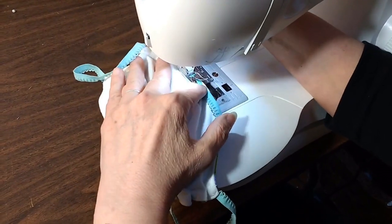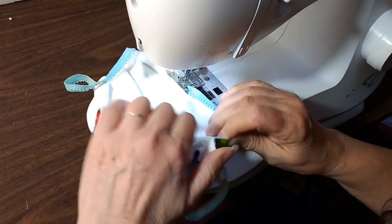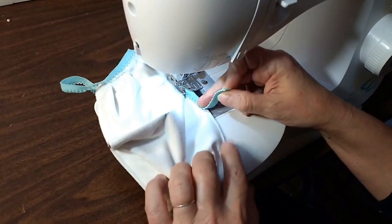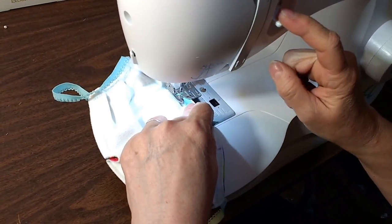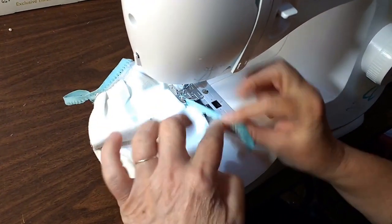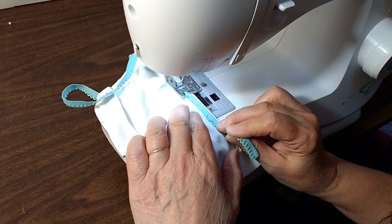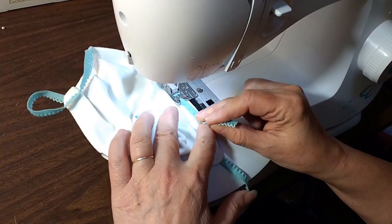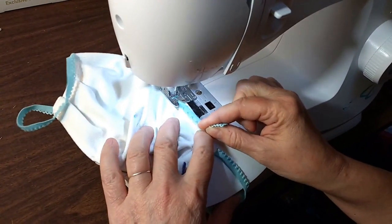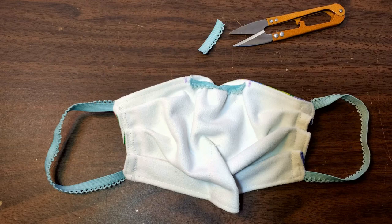Go to your sewing machine and place the elastic on the first mark. Put the needle down through the fabric, through the elastic and the fabric, and do a quick forward-and-back stitch to really secure that elastic. Now stretch the elastic to its full capacity without breaking the needle and stitch down through the center mark all the way to the third mark. Once you get to the third mark, do a little forward-and-back stitch again to keep it secure, then cut the thread and trim off any excess elastic. Now your mask should look something like this.